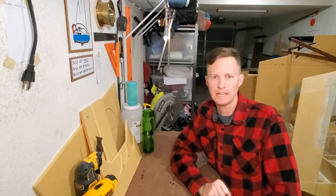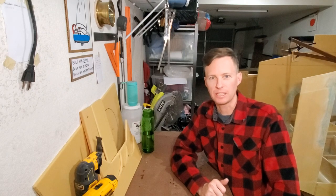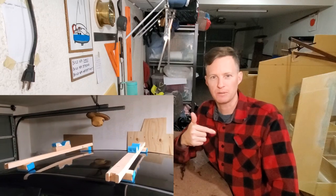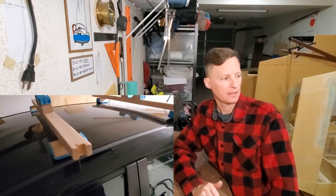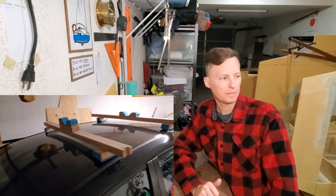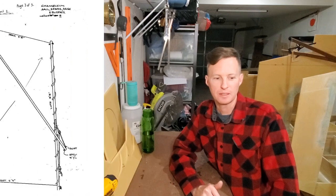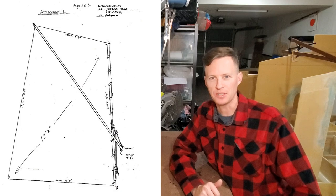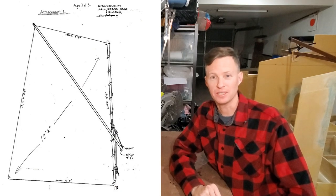Now finally I've decided to enlist the help of a local friend, and we're going to load it up onto the car rack that I made in the previous episode. We're going to put it on top of the car and take it down to San Diego Bay. But first, this morning in the next couple hours, I need to build a sail out of a tarp — obviously nothing fancy, but enough to get us out on the water today.